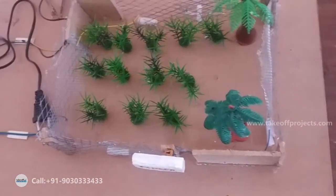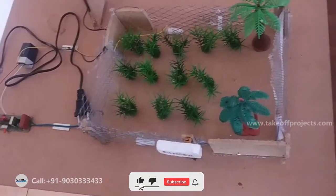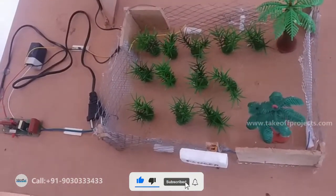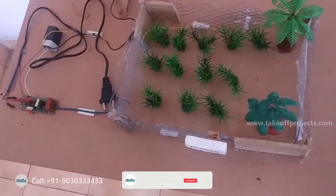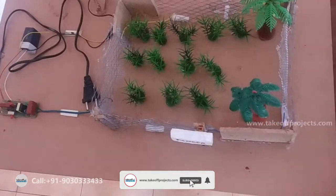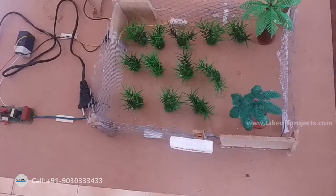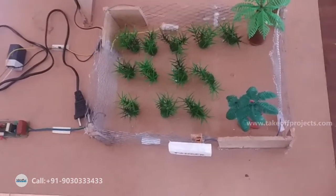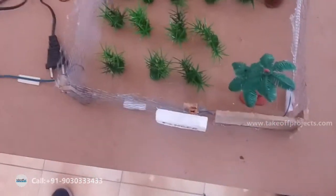That is the working of this circuit. The advantages of this project are that humans and animals are safe, it is low cost and easy to construct, flexible, with long life assurance of protection and performance in winter and rainy seasons. Applications include agriculture land protection and animal protection.